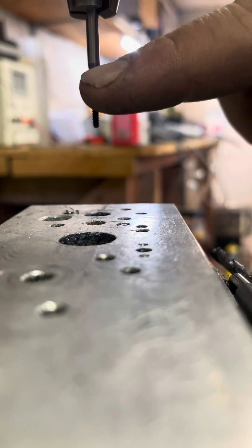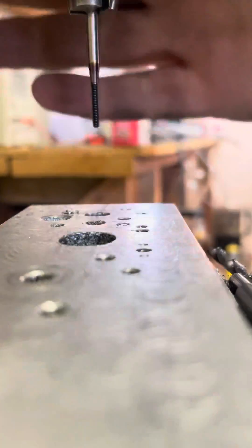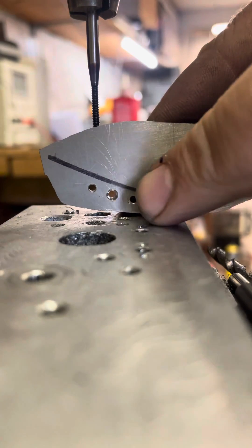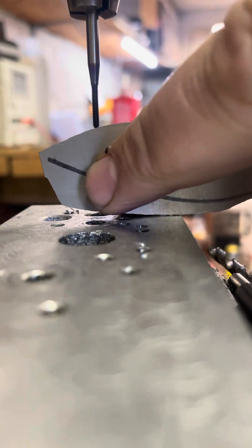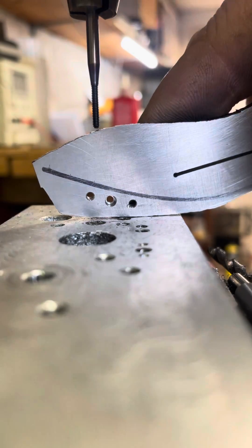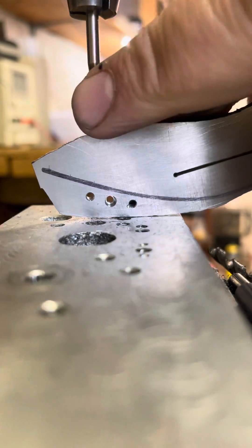So this is a 2-56 tap from TIE Connector, and this is my scale. These holes right here are drilled out to number 47 and then chamfered, which is the proper size for a thread forming tap, which is what this is.